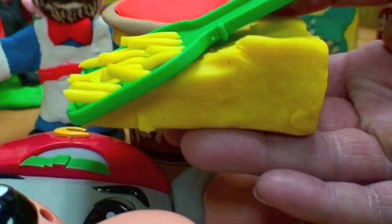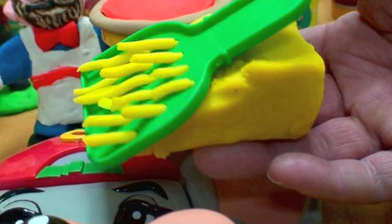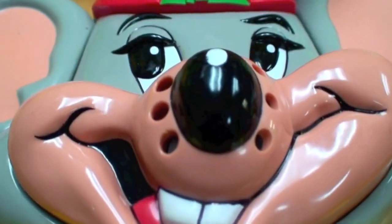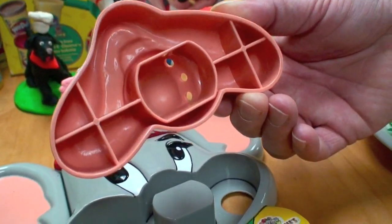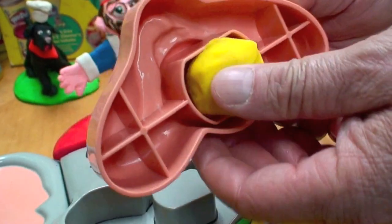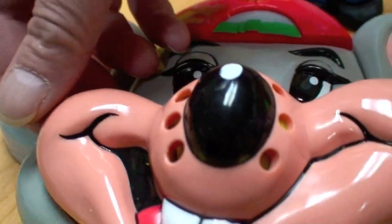It includes a cheese grater so you can grate some Play-Doh cheese, but it's lots more fun using Chuck E. Cheese's nose. This face actually lifts up and has a place to put dough inside. Put some yellow dough inside that hole, press down, and cheese extrudes.